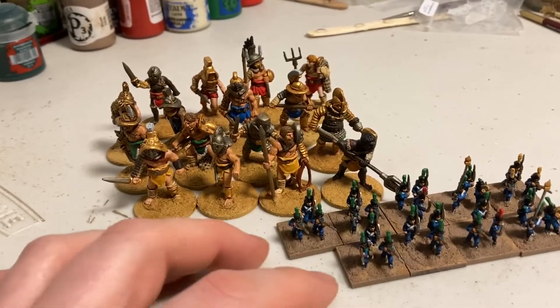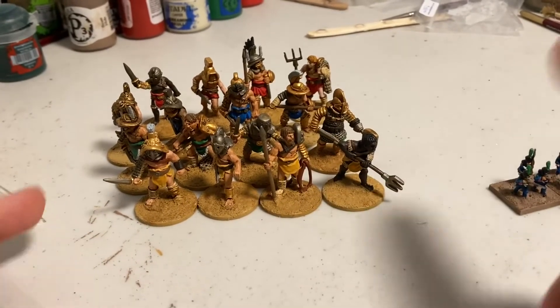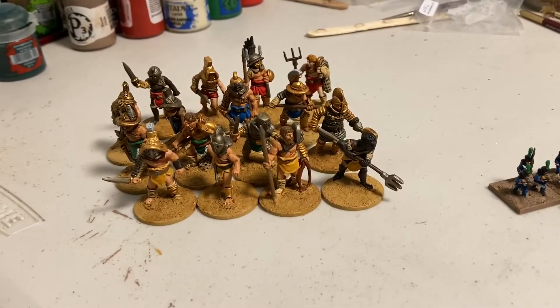I've also been working on these Crusader gladiators. The main ruleset I'm thinking of for these guys is Warhammer Historicals Gladiator — another Warhammer Historical game I have a rulebook for but have never tried. Another ruleset they could be used for is Sons of Mars by Acceptable Casualties, which I'm hoping to check out at some point too.